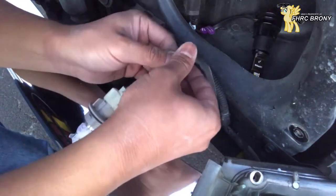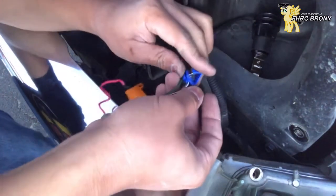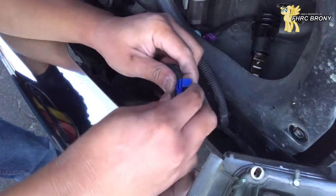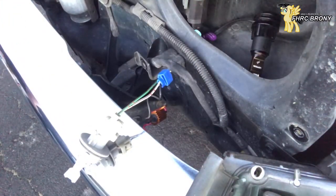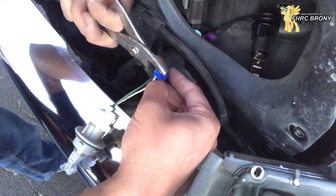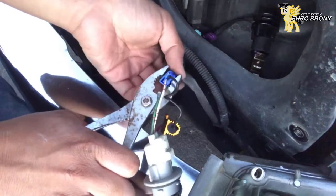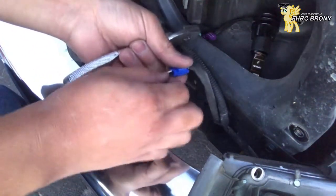I'm going to go grab my pliers and just crimp them together. The metal will cut into the wires and make a connection — just like so. There we go, it's not going anywhere. Should be a good connection. And basically what you're going to do now is the same thing with the other wire.